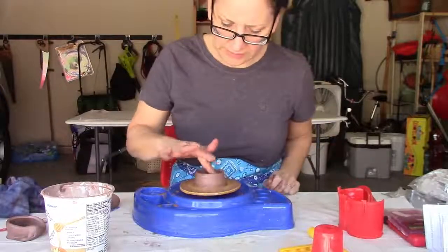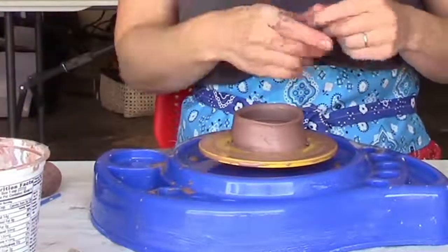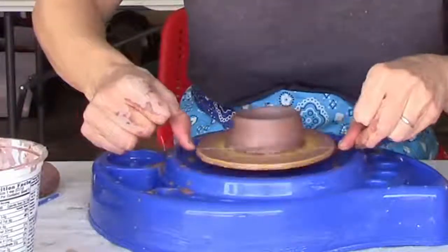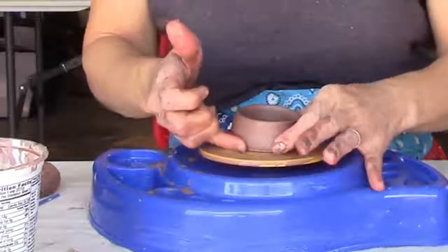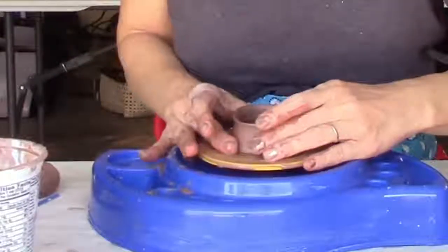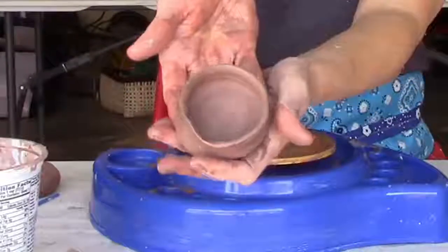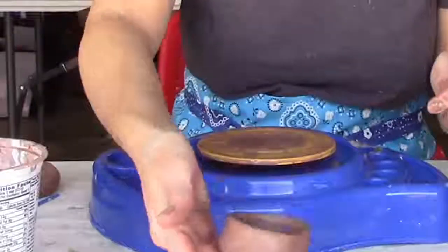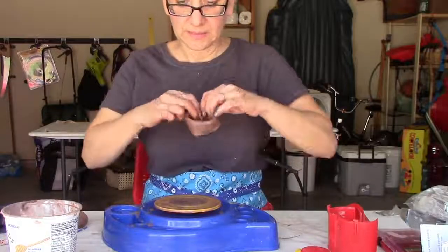I've got a group of kids coming who are going to test this out, and they'll need to take it off the wheel so the next kid can try. I cut all the way through and now it's loose, but it doesn't want to lift up — see, that warps it a little. But I've taken it off the wheel. We can let that dry a bit; it's a little soggy but you can take a section from it.